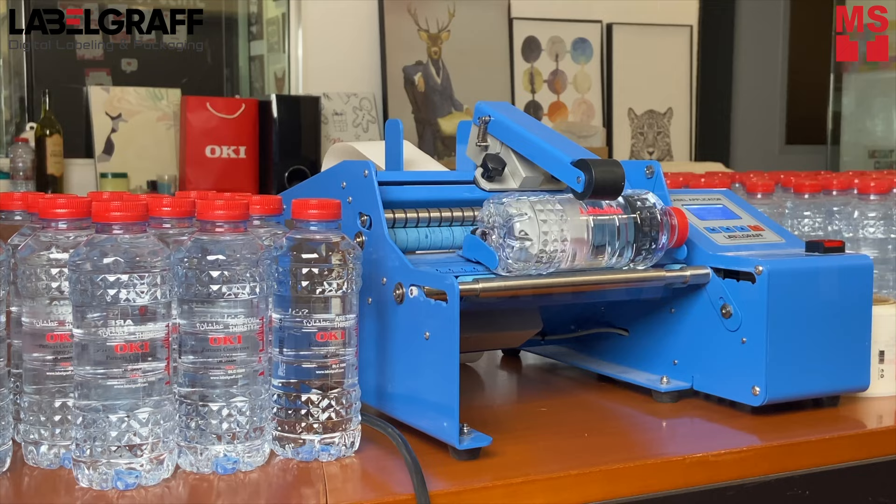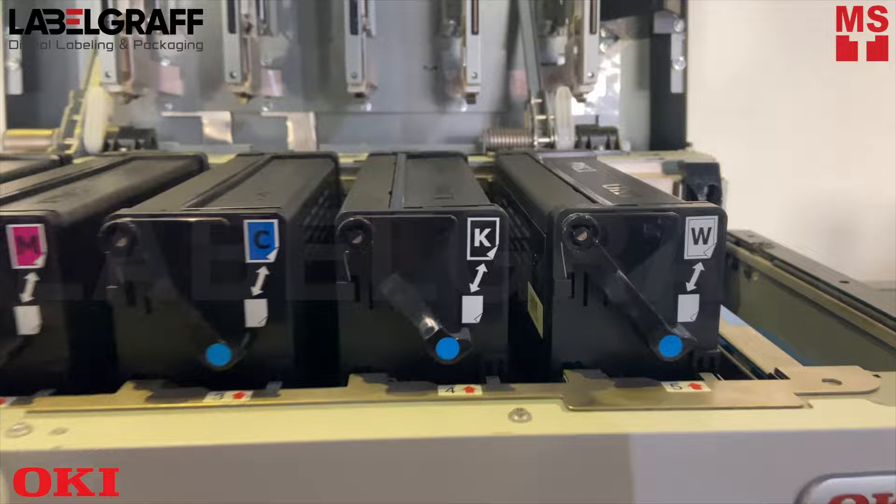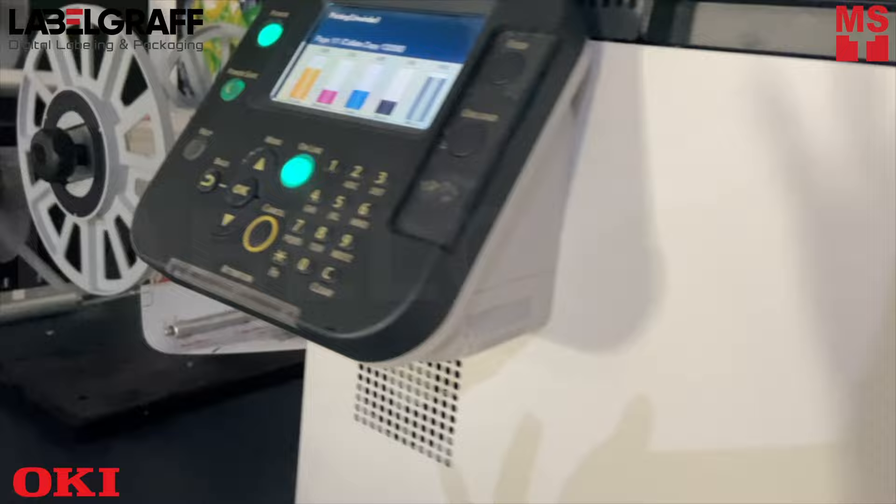Start the process by printing with the Oki Pro 1050. It comes in 5-color toner — CMYK plus white — and can print at a speed of 9 meters per minute. The Oki Pro 1050 ensures high quality, vibrant in-house printing.